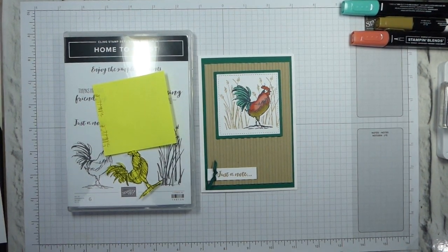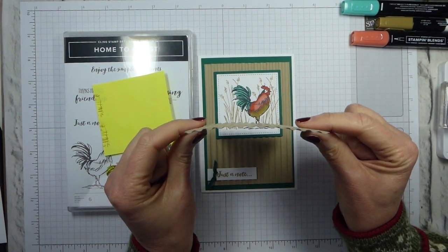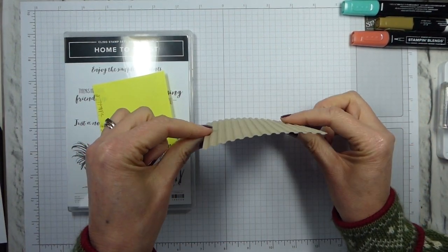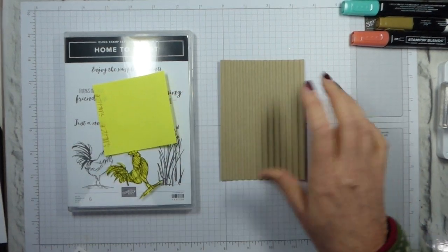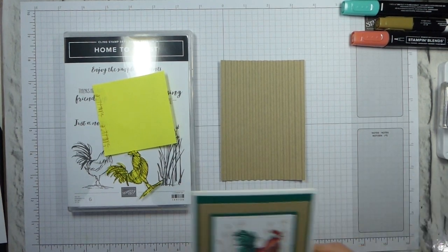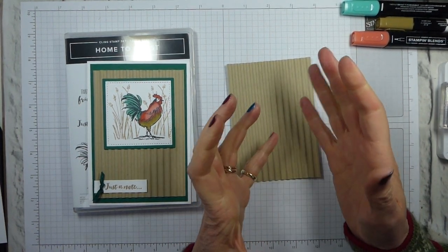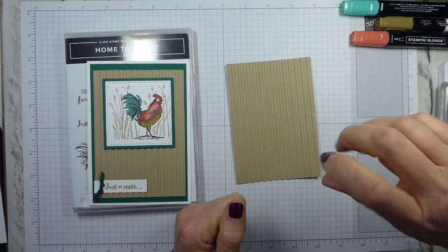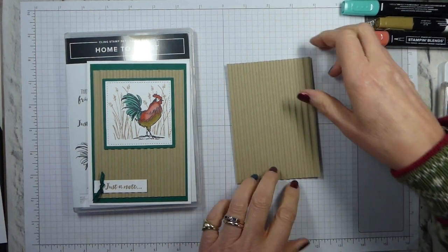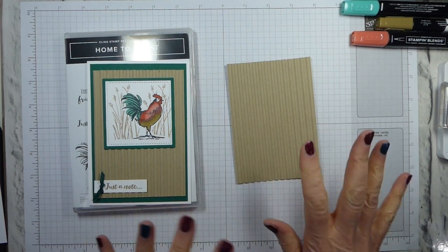There is a knack to using this. Firstly, I would not recommend using it on vellum. I've already prepared this one — I'm hoping you can see that it's really buried deep, probably deeper than the vast majority of our textured impressions embossing folders. It's a bit like the final result you used to get from a thing that looked a bit like a brayer, where you fed your card through and twisted the handle and it corrugated it for you. And that's the effect you're getting.